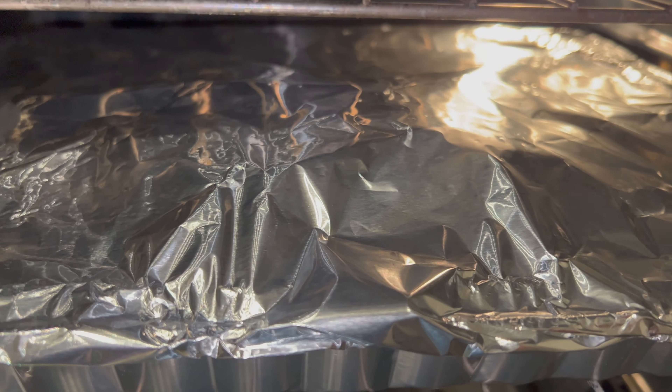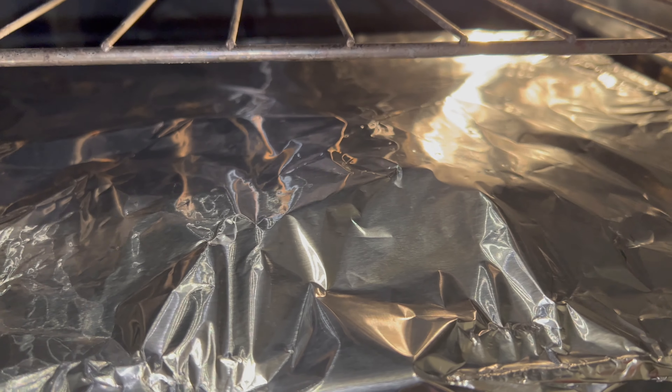Make sure you cover that up with aluminum foil. Oven's up to temp, 375, and in it goes.